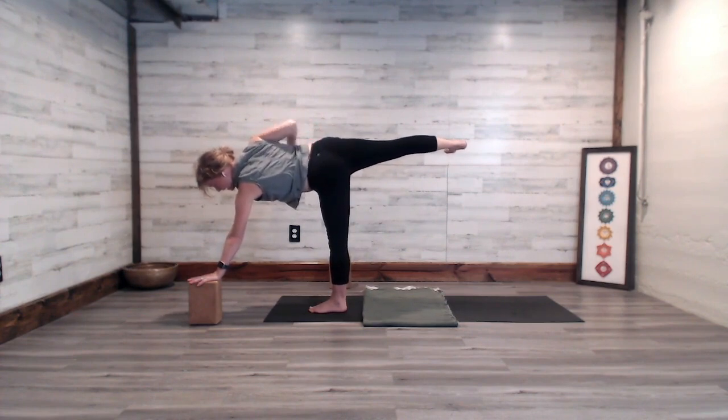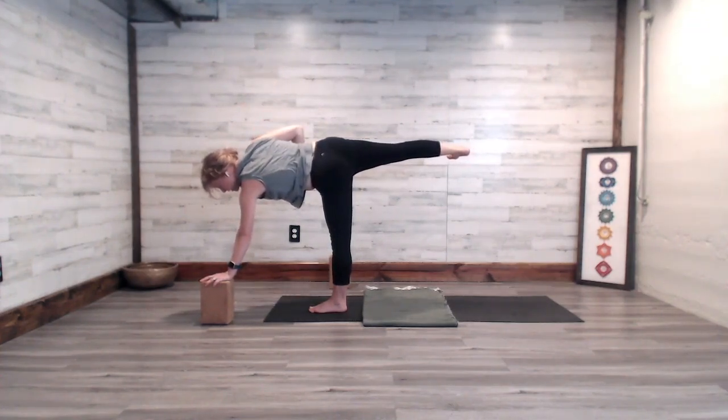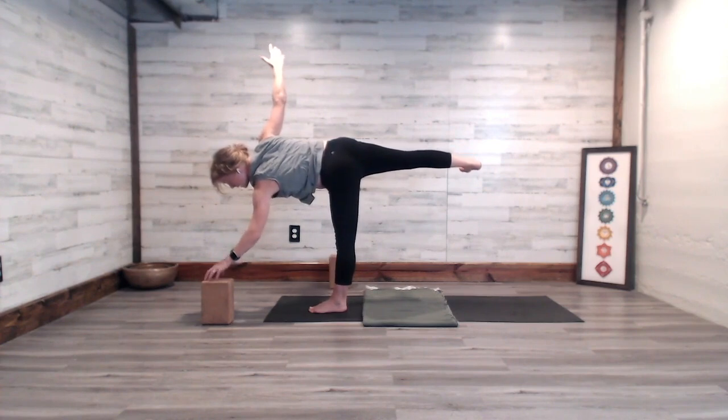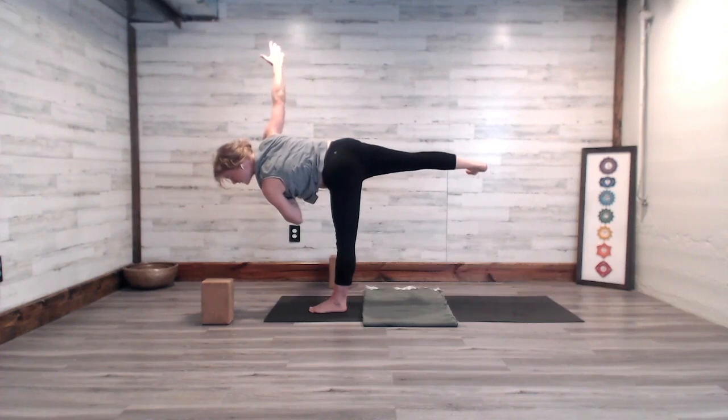You can stay right here — this right arm might go up to the sky. Feel your body connect to the core, stay strong at the center, and then expand outward. You might even draw into the core just a little more so that you might be able to take this left hand and move it up to the heart space, connecting the left hand to the center of the chest.